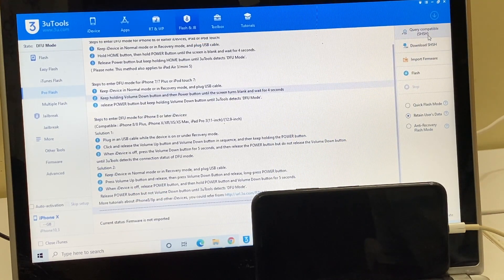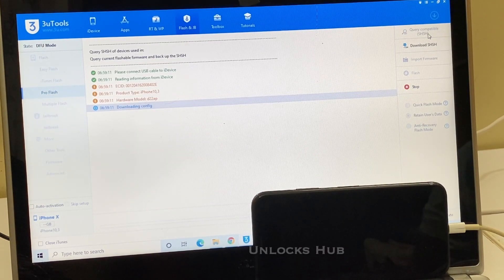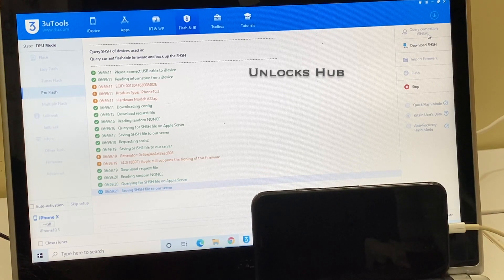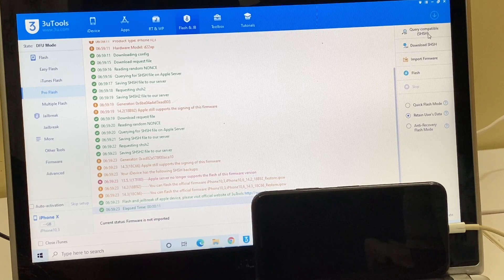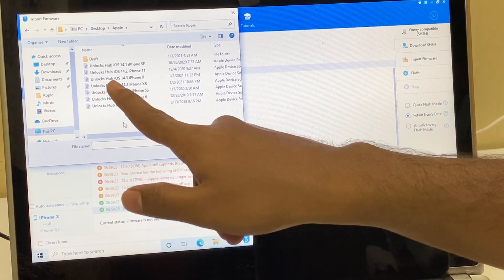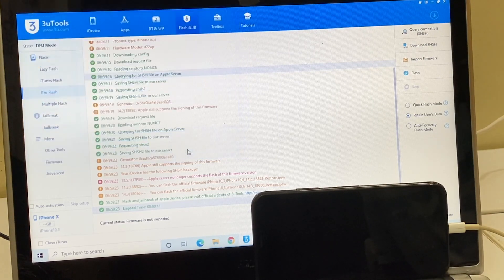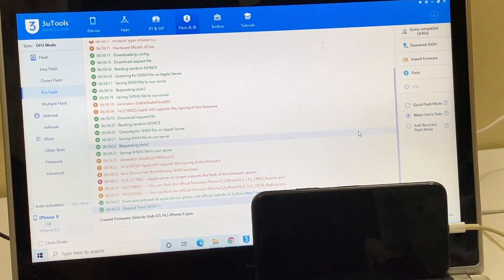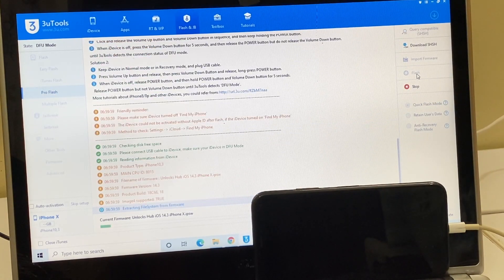Click on the 'Query Compatible SSH' option. Once the SSH option is completed, click on the 'Import Firmware' option. I'll use the Unlocks Hub iOS 14.3 iPhone X IPSW file and click Open. You can see it says current firmware: Unlocks Hub iOS 14.3 iPhone X dot IPSW. Now select the quick flash mode and click on the flash option. This whole process takes somewhere around 25 to 30 minutes — make sure you have enough time and do not unplug your device at any point.